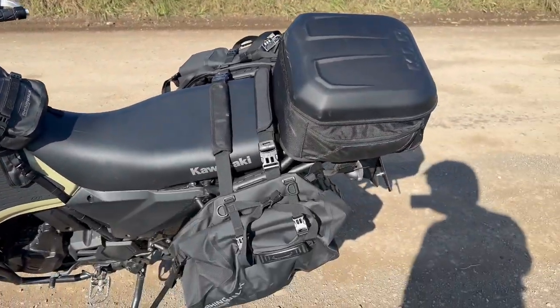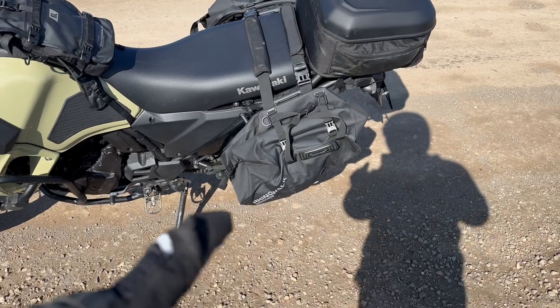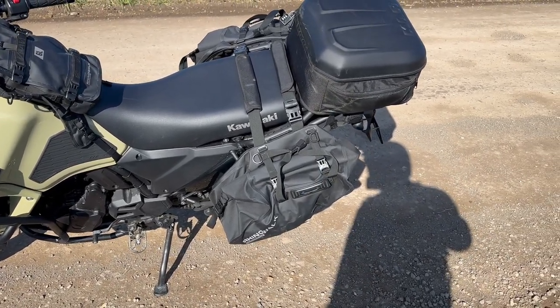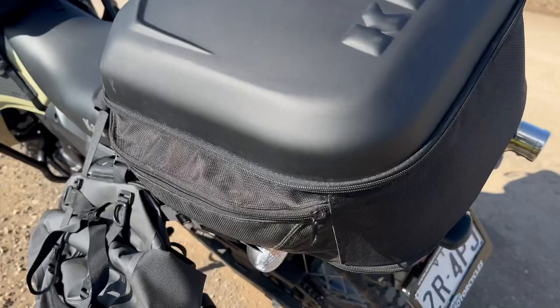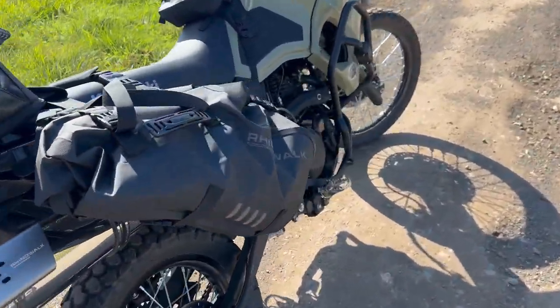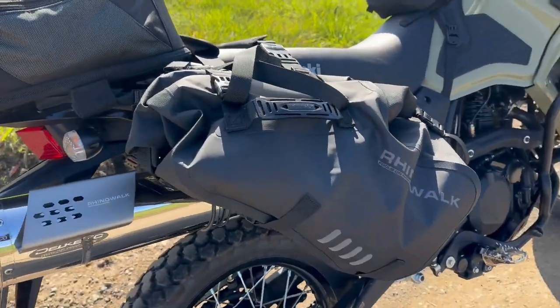I thought I'd strap on the Rhino Walk panniers to give them a bit of a test run with a bit of weight in them. Haven't got a lot in them. This side here, opposite the exhaust, I've chucked in all my tools and a couple of things, so I might have four, four and a half kilos in there, and they're doing okay — nothing's come apart, nothing's got loose. This side's probably only got a kilo or two. But they strap on and fit on well and sit okay. So yeah, for now they're good.